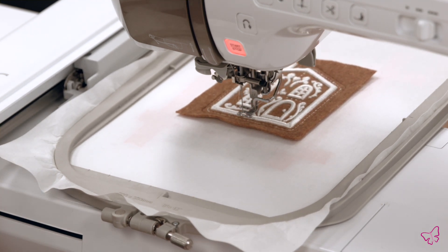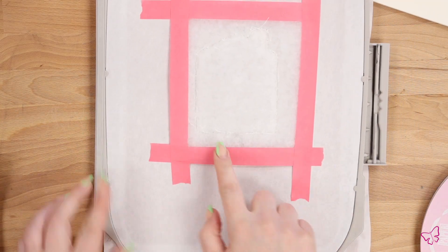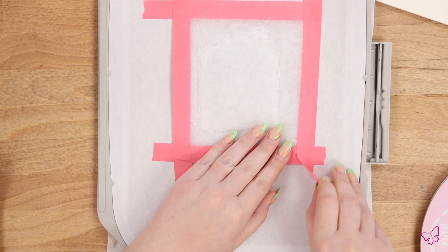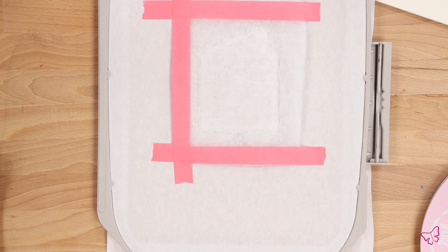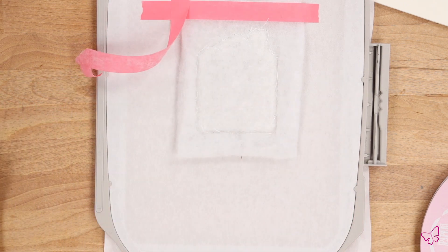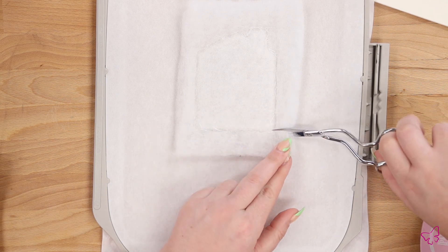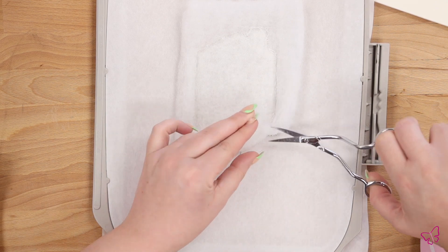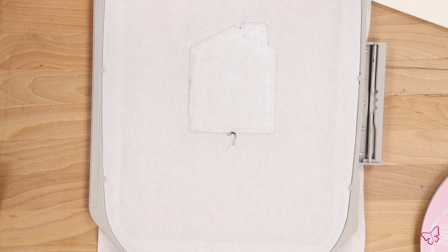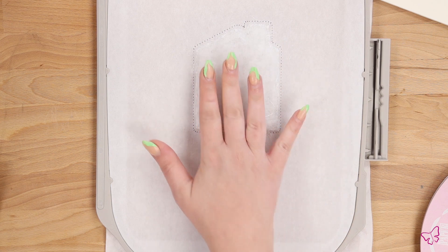Now that your high loft batting is secured, go ahead and remove the hoop and we'll turn over to trim away any excess. You'll just trim up to these tacking lines. Go ahead and remove your tape — we can use this again in our next couple of steps. Be careful when you trim that you don't cut your stabilizer — just remove any excess high loft batting.